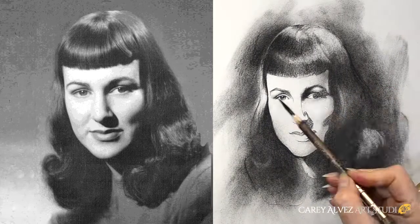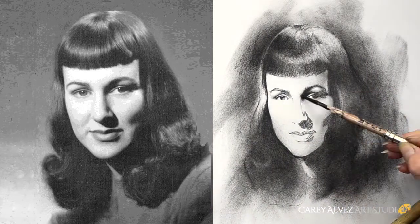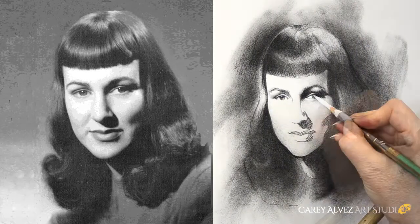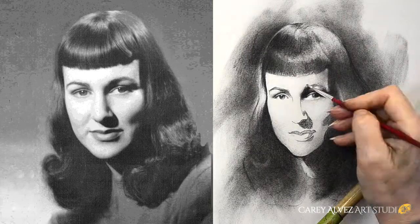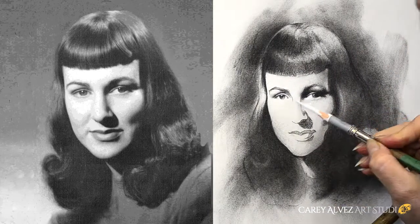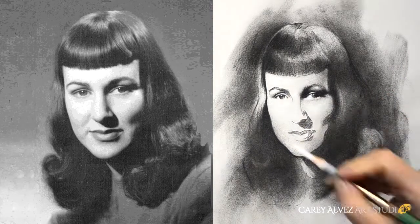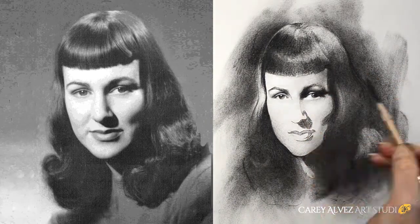You'll notice how sharp my pencils are and how far back I hold my pencil. I'm using a very light touch and I'm very careful to build my image layer upon layer. I'm also careful to work my edges and blend them out using my brushes and a very light touch.